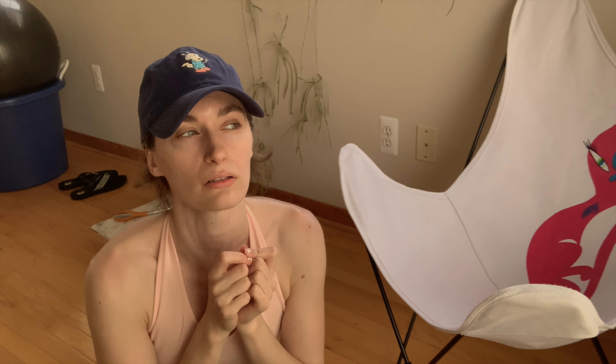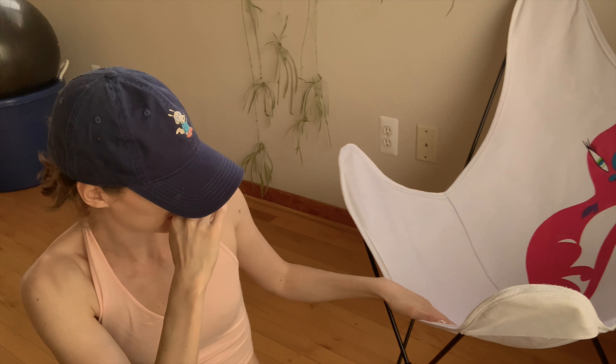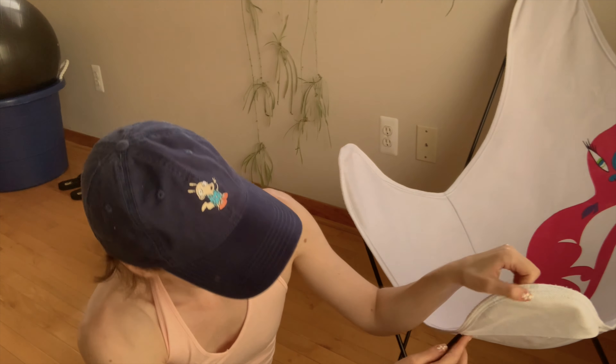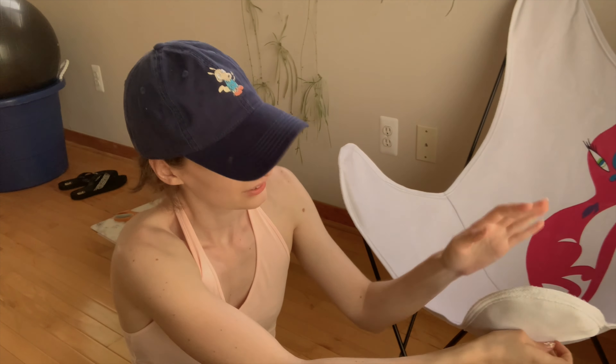So I'm just going to trace it, but I'm going to cut probably an inch thicker than the chair actually is, coming out a little further, just because I'm going to have to cut out these little parts here. And then I'm going to sew this — and I need seam allowance. Seam allowance. That's important.